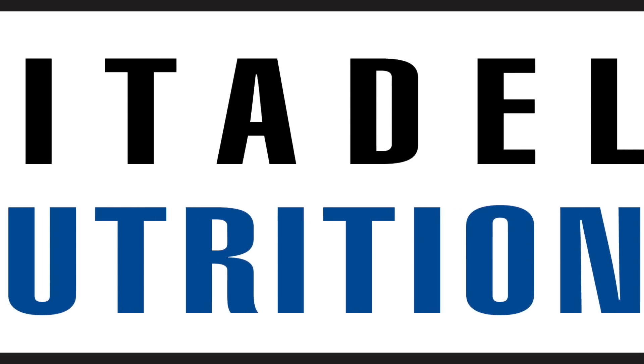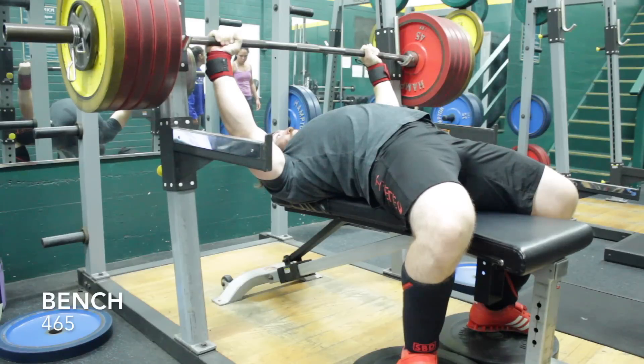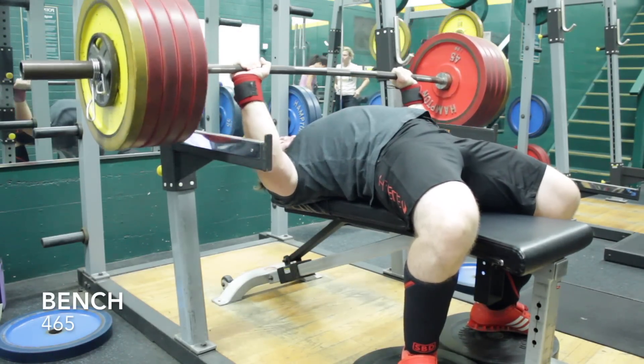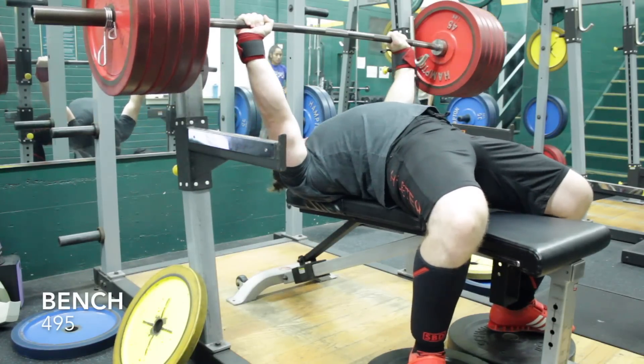Gareth Blevins here with an overview of the deload week. One of the options I gave and worked through myself is upping the intensity a little bit on the deload week while decreasing the volume. I only worked out three times this week instead of four and cut out a lot of the assistance work.